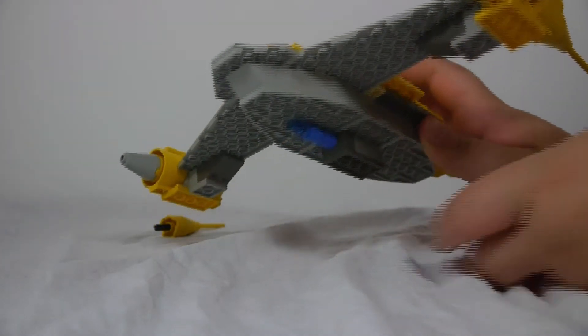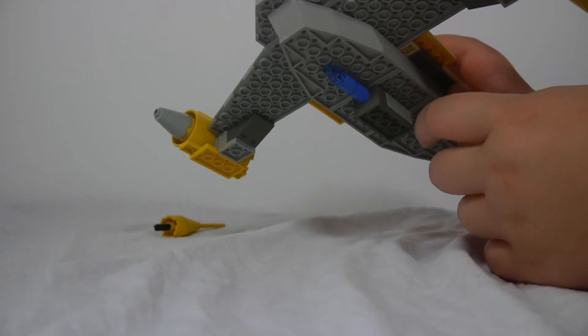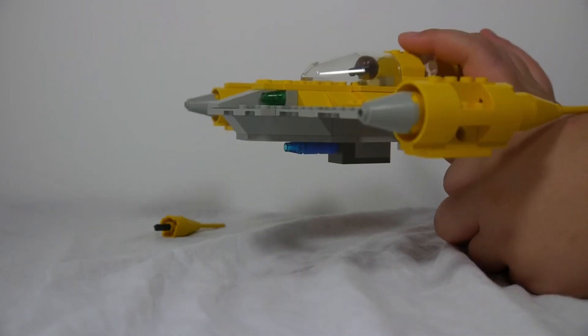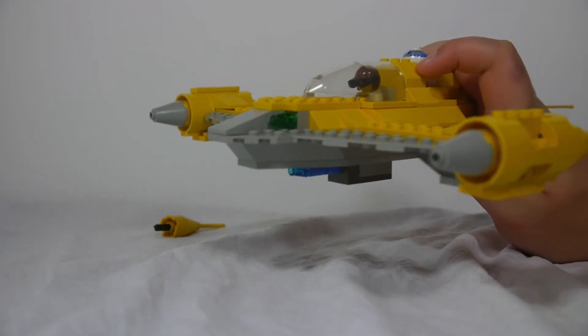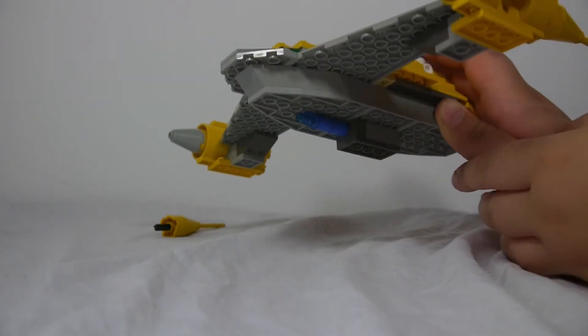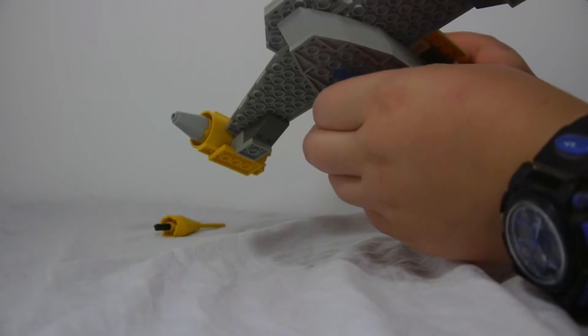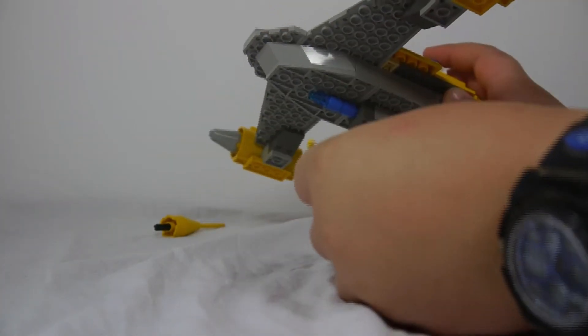It has these two little green cone pieces for blaster things, and then here it has this little missile thing. There's supposed to be another two-by-four brick, but I haven't added any of my own — as far as I know these are all actual parts from the original set. I bought this from eBay and didn't add any parts to what I got. But there's this little missile thing you can pretend to launch.